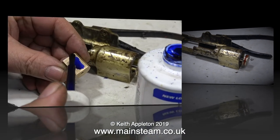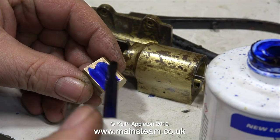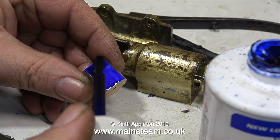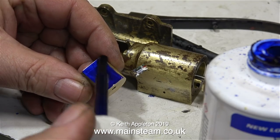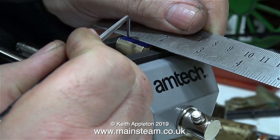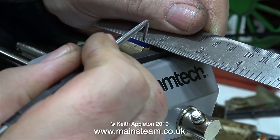This crosshead, although it fits the engine perfectly, is no good as it is — it needs machining to the shape of a crosshead. It also needs a slot milling in it to accept the small end of the connecting rod, and a one-eighth of an inch diameter hole drilling across it for a pin to hold the connecting rod in place.